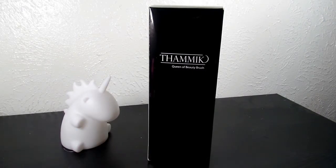Hello everyone. I'm here to review my new brush set. This is almost going to be like a first impression, but I am going to test it and everything for you.